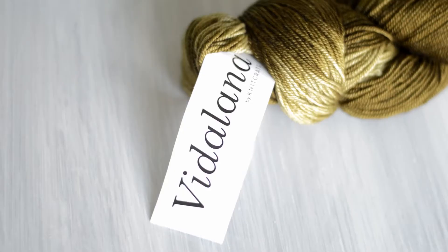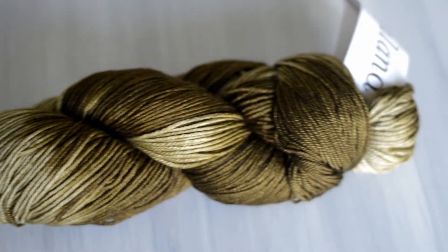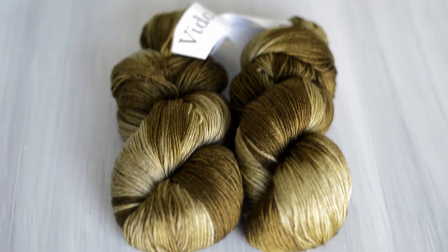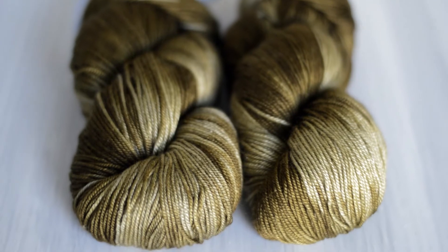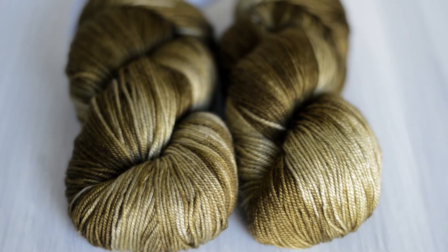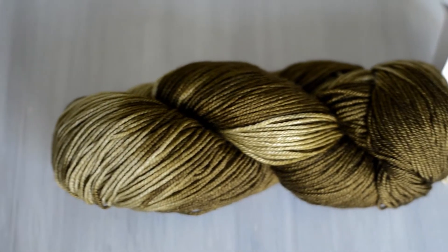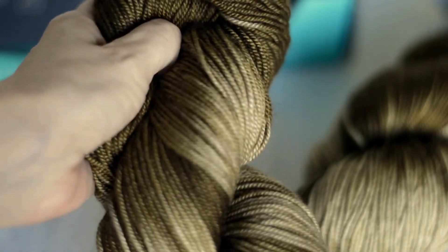The yarn is Vitilana by Knit Crate. The colorway is called Tapenade, spelled T-A-P-E-N-A-D-E — so however you want to say that. It is dream yarn: 329 yards or 300 meters, and that's 100 grams. It is 70% superwash merino wool, 20% silk, and 10% cashmere, and it's a sport weight yarn. All Vitilana yarns are exclusively hand-dyed for Knit Crate. For best results, hand wash and lay flat to dry.